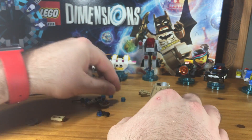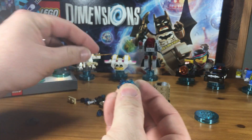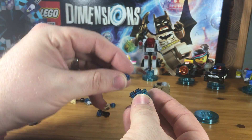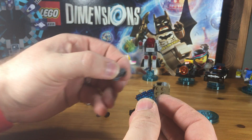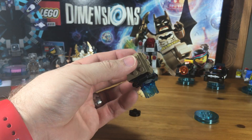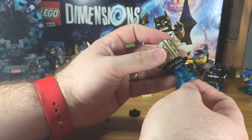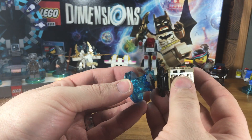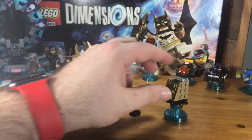It wants us to take this round clear tag piece and attach four blue studs to it, and then attach the gray disc, and then clip that gray disc into the black piece. Now the Dalek is on the base.